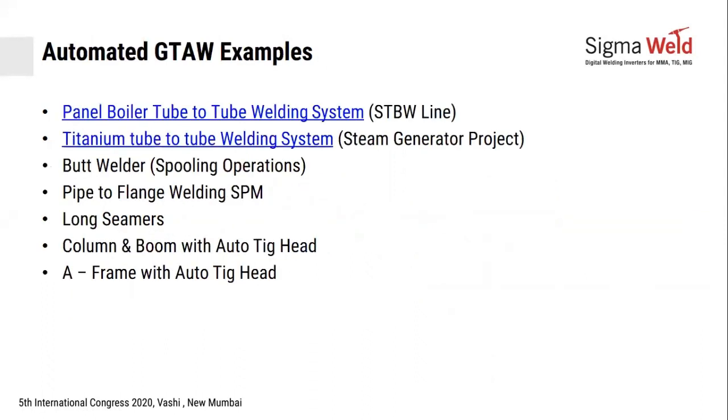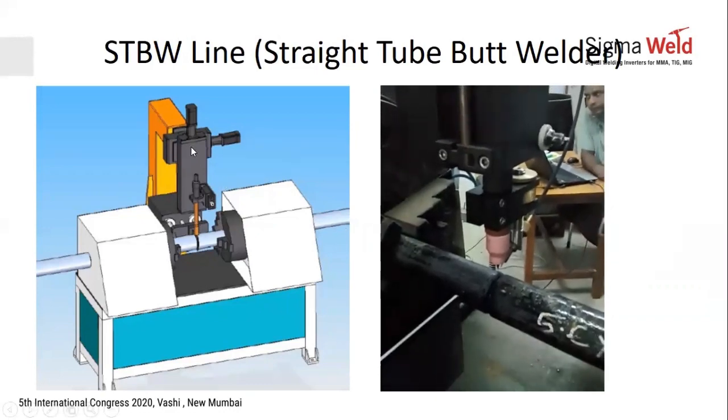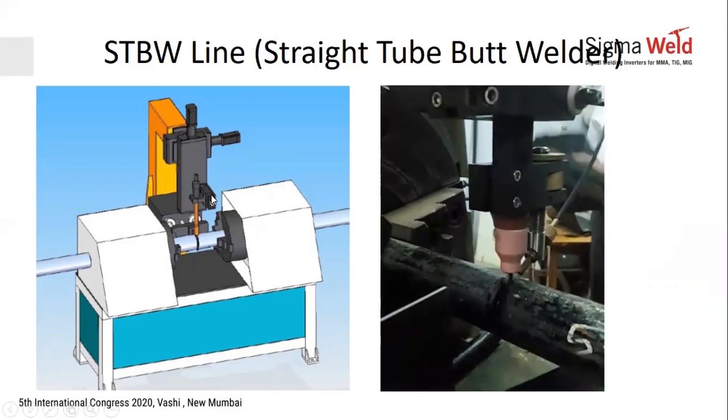Automation types include panel tube-to-tube boiler welding, titanium tube-to-tube welding for steam generator projects, butt welders for spooling operations, pipe-to-flange welding, SPMs for valves, long seamers, and column boom heads. In a straight tube butt welder — used by companies like Thermax and BHEL — the vertical axis acts as the AVC, another axis performs weaving, and a cold wire feeder supplies the wire.